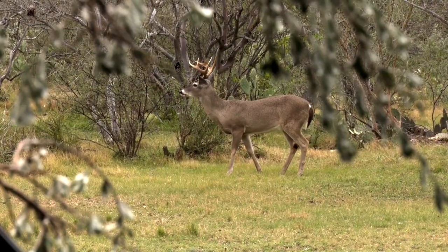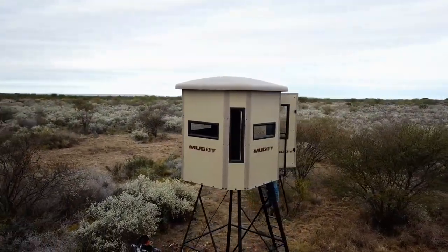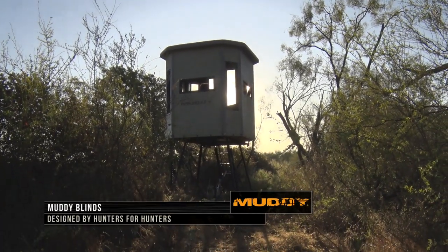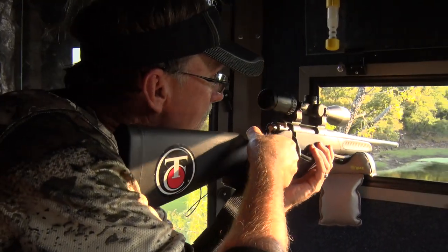They're such an important part of hunting — their portability, their durability, and their ability to conceal you in a lot of different situations. Then you can fast forward to the box blinds of today. Box blinds have really evolved. For my money, a product like a Muddy blind is well designed. You've got a lot of little features built in, a mix of window configurations for a rifle, bow hunter, handgun hunter, or crossbow hunter.